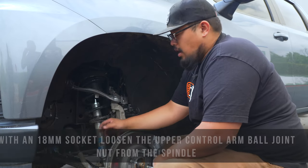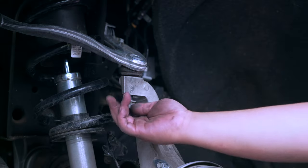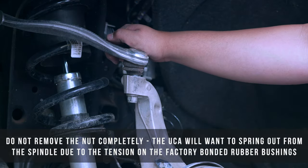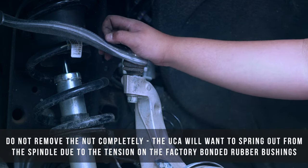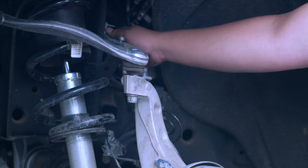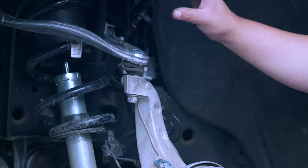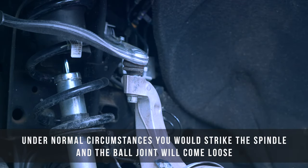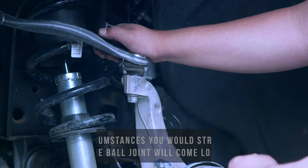Once you've got the tie rod off, go ahead and break the upper control arm off from the spindle using an 18mm socket. When you have the nut threaded off, don't remove it completely — the upper control arm will want to pop out, and you want that nut there as a safety measure. You can see there's enough pressure on the factory bonded bushings that the upper control arm actually came out of the spindle on its own. If it doesn't, strike the spindle with a hammer and it'll eventually pop out.